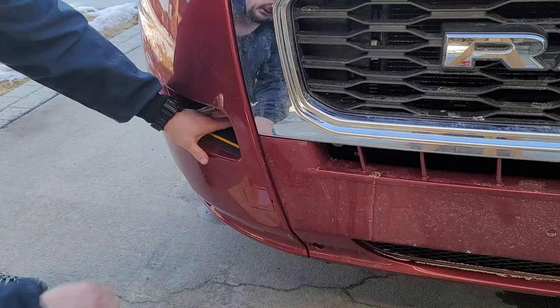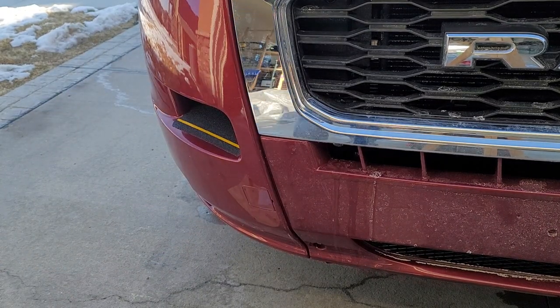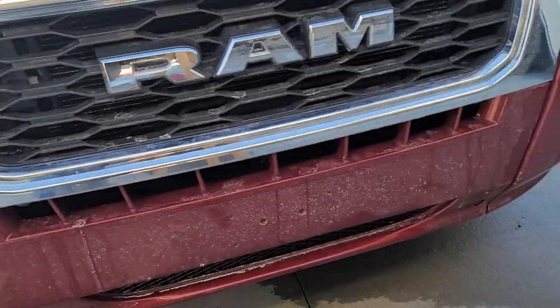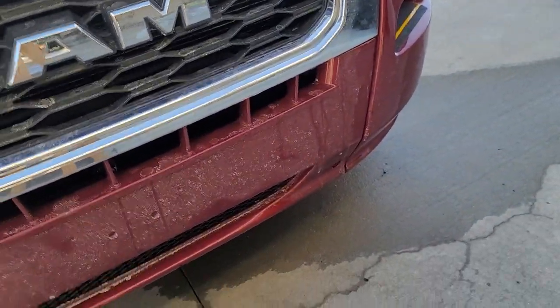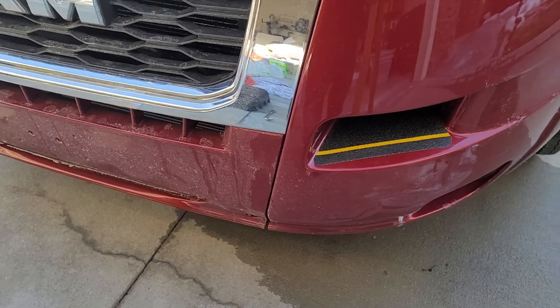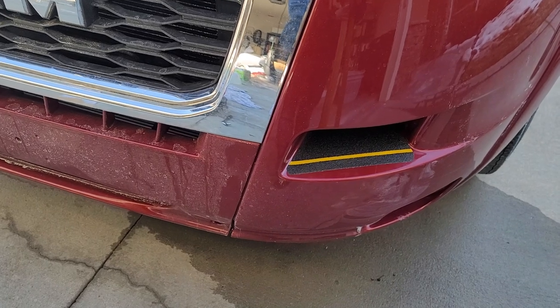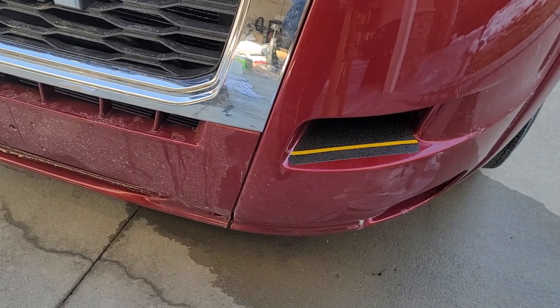Now you really do have a nice non-slip surface there to really help you out. You can see I did the other side as well. That's really all there is to it — I feel like this will make things a little easier to use and maybe make these built-in steps a little more versatile.